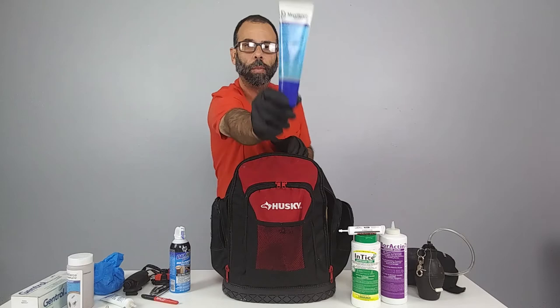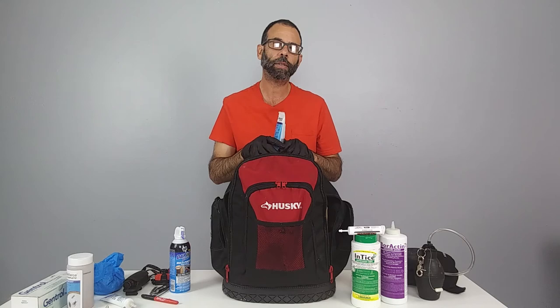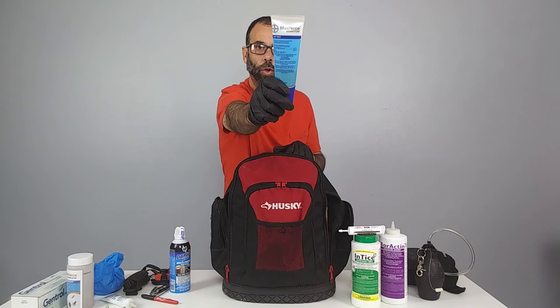We carry Max Force Quantum gel bait for glucose-feeding ants — especially ghost ants, crazy ants, big-headed ants, white-footed ants, and pretty much every tramp ant. This will do the trick.